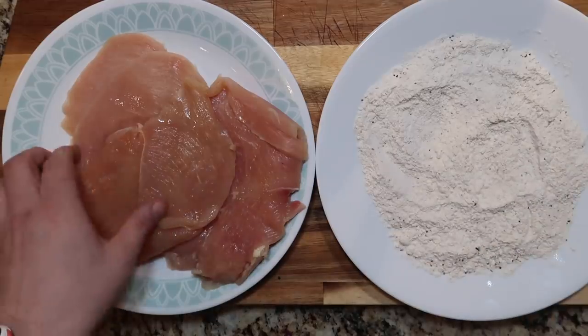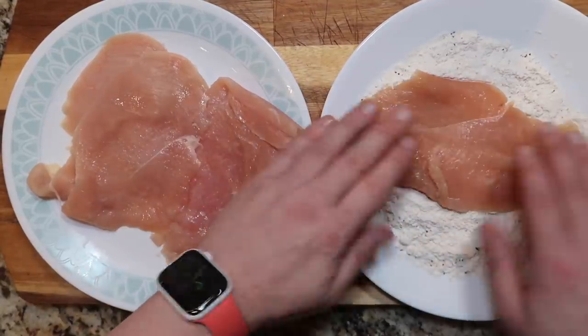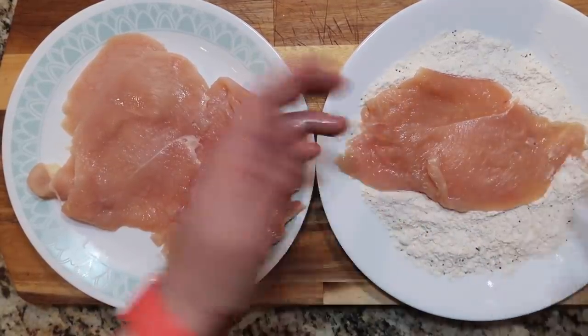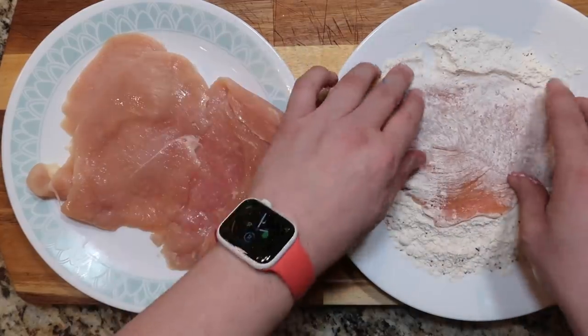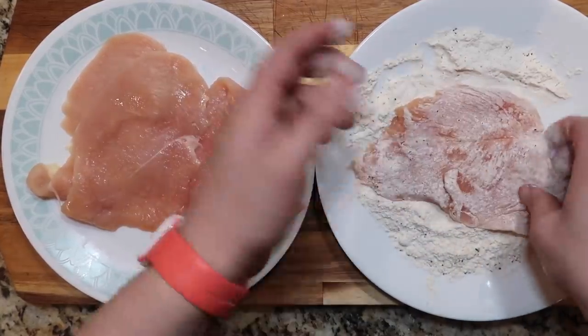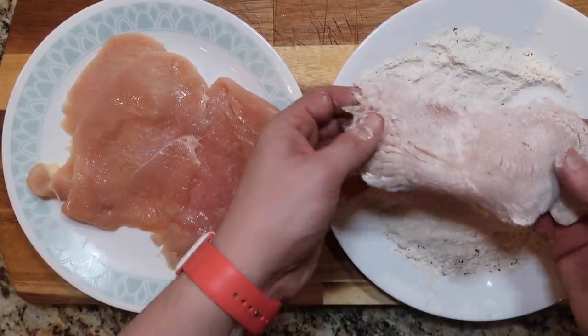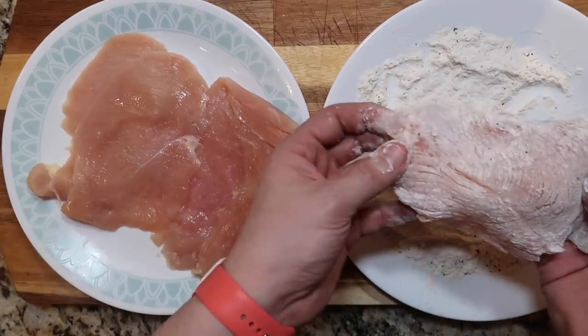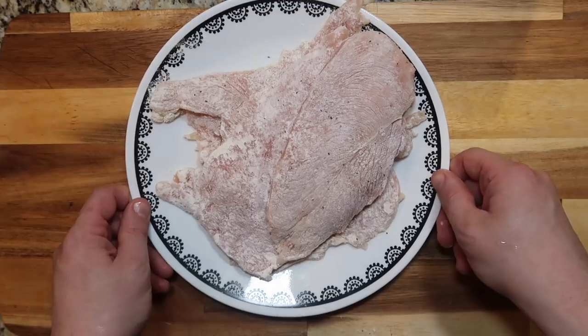This process is called dredging the chicken. We take the chicken one at a time and place it inside our flour mixture. It's called dredging or coating — dredging is just a little fancier. Just coat it on both sides; it doesn't have to be crazy full of flour, just a nice dusting. Let's repeat that with all of our chicken, and there we have it all nice and dredged. Now we're going to move on to our pot.